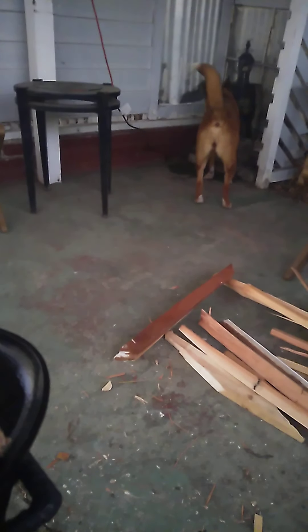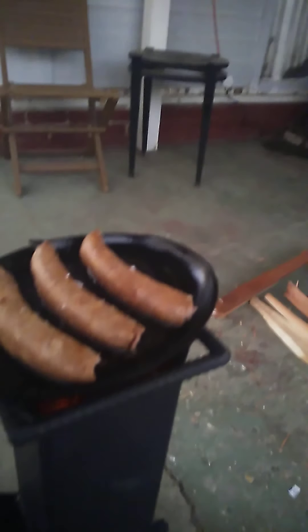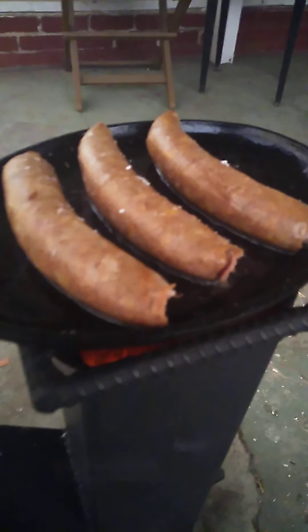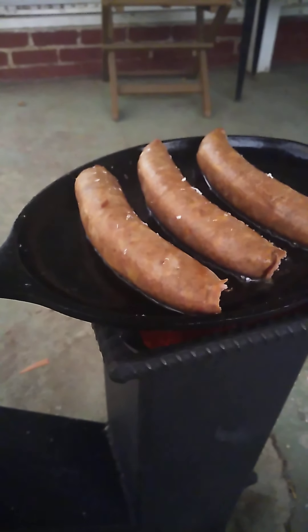Rabbit sausage on there — and that's Nooni in the background drinking out of the fountain, which he shouldn't be. But anyway, you hear that sizzling! It's going down — stay tuned, I'll show you the finished product once it's all done.